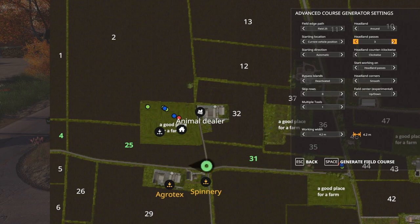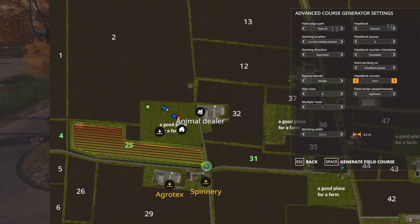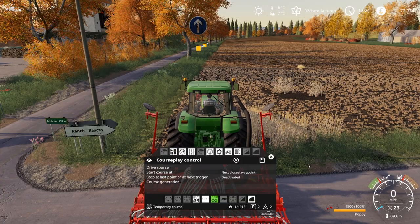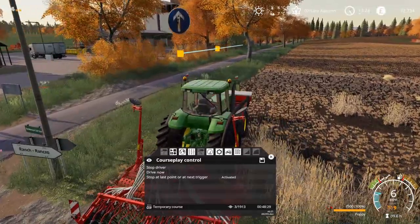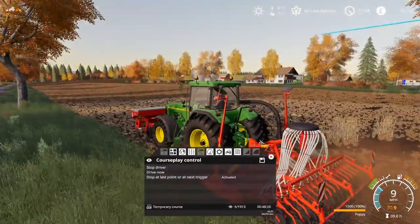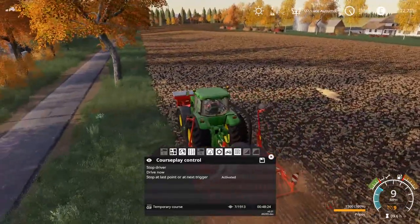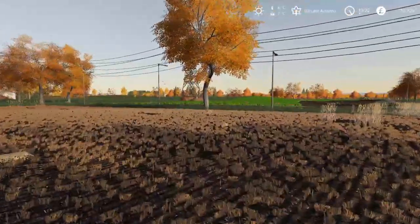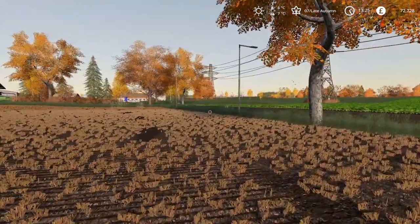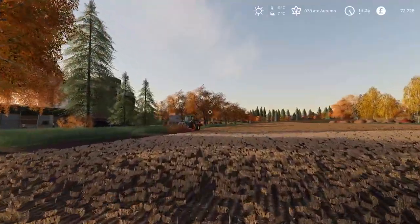I know it does struggle with the trees. I would say we should turn on the corner. We'll generate the course and hopefully it's not going to be too tricky for it. Drive course — see how long it thinks it's going to take; it's going to be a big job. 48 minutes — that's excluding turning. I'm expecting it to get stuck on a tree to begin with, but then once it has cleared the first trees and gone around the headland a couple of times, it should all work very well.